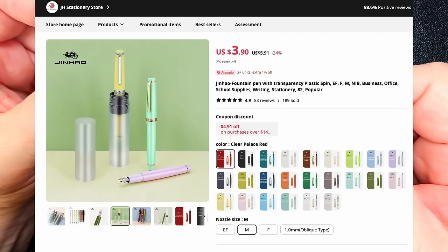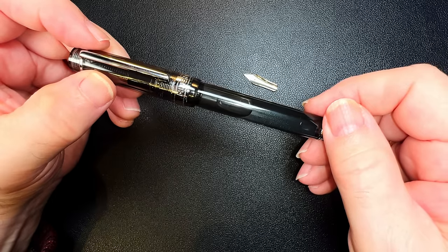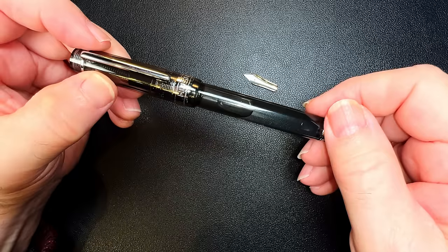Do yourself a favor and buy a Jinhao 82 instead for three bucks. You can get three of them for the price of this one piece of crap, and I'd trust the Jinhao to eyedropper better than this one, even though the Jinhao 82 isn't an eyedropper pen.